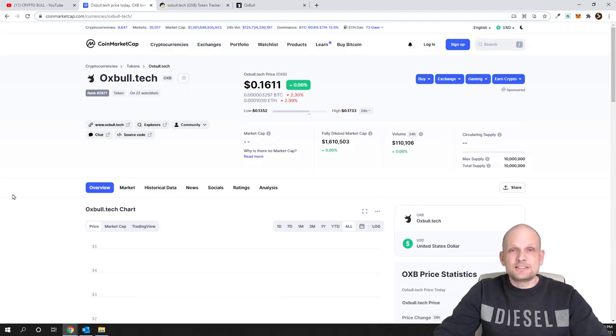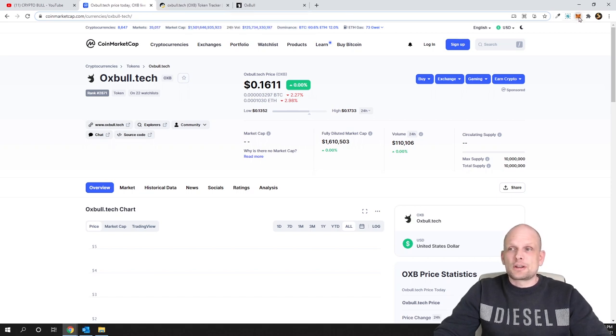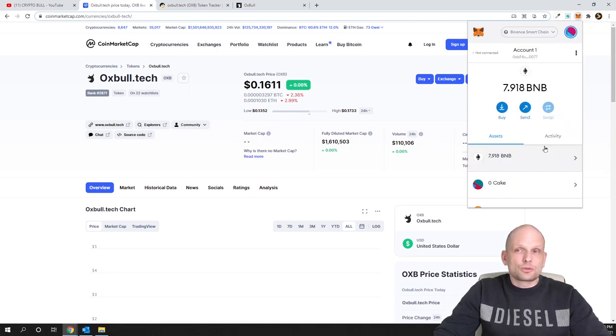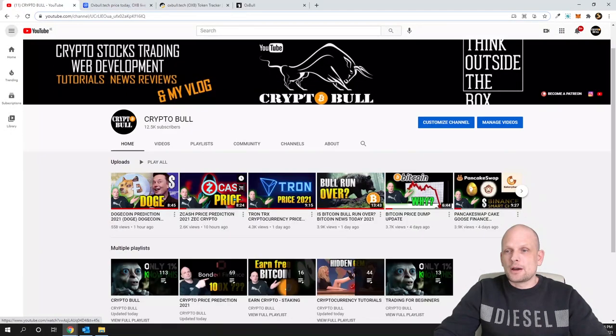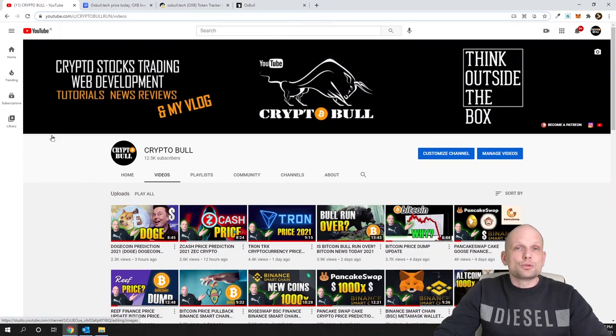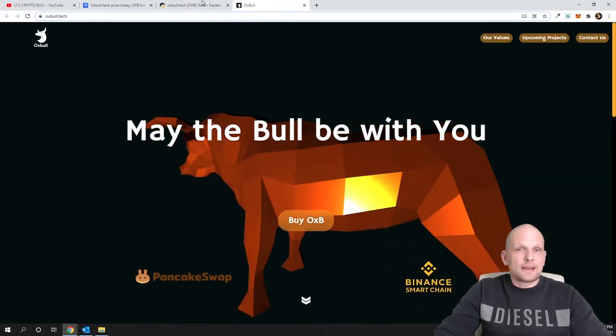This is a Binance Smart Chain project. If you're interested in adding it to your wallet, let's open MetaMask. First, you have to switch to Binance Smart Chain — make sure you're not on Ethereum mainnet but on the Binance Smart Chain network. I have a previous video showing how to add Binance Smart Chain to your MetaMask wallet, which is useful if you're new to BSC, since you need it to interact with PancakeSwap.